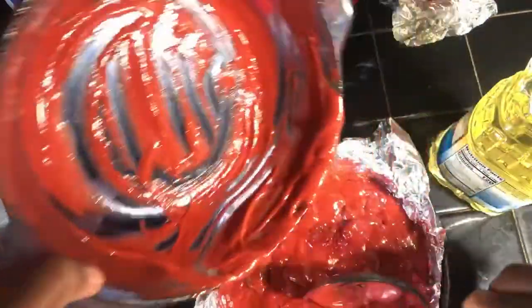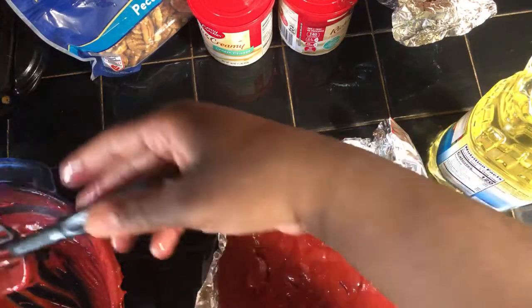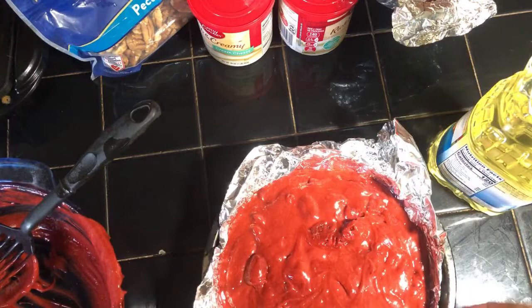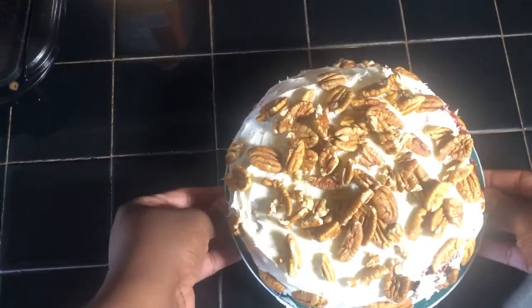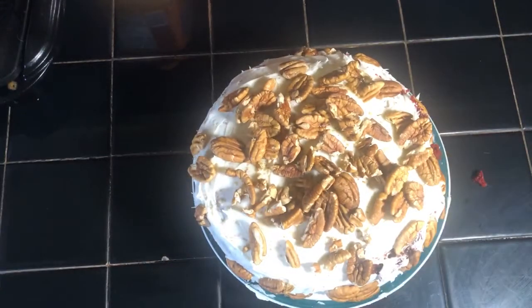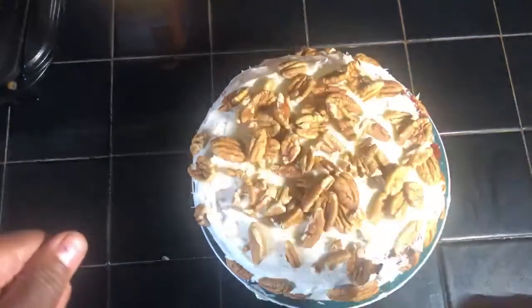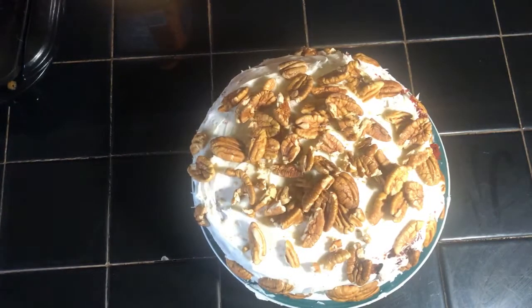After I get finished, this cake should be done, and then the other cake should be finished from freezing. This is the cake all completed — the pecan red velvet cake all completed. What happened was I lost the footage of me putting the icing on the cake and the pecans — I lost the footage.